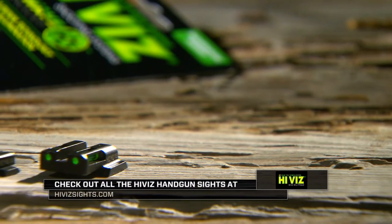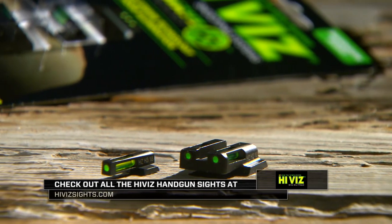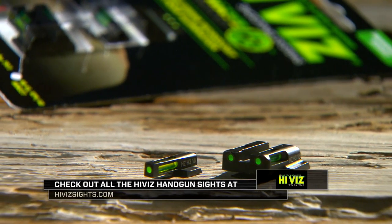Hi-Viz has handgun sights available for many makes and models. If you want more information, give us a call or contact us on our website.